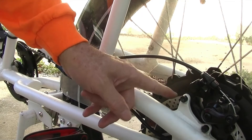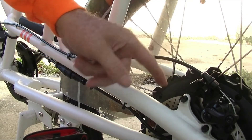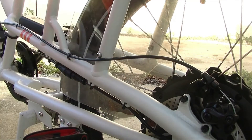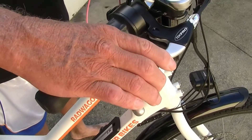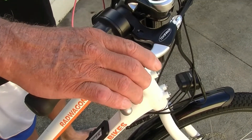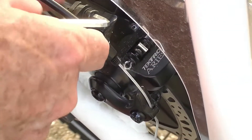Now you need to get the caliper centered on the brake rotor. I'm going to show you how to do that. This is where you might need a second pair of hands — someone to squeeze the brake handle so you can see how the brake adjusts.